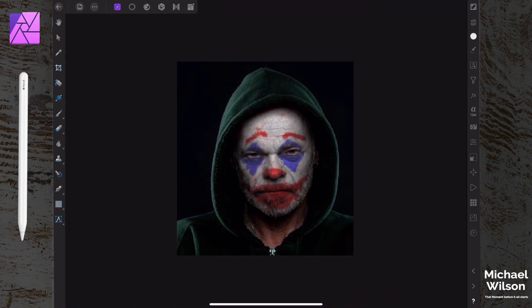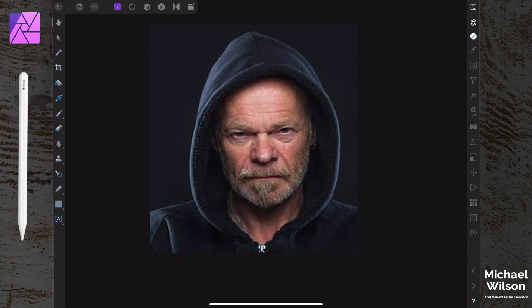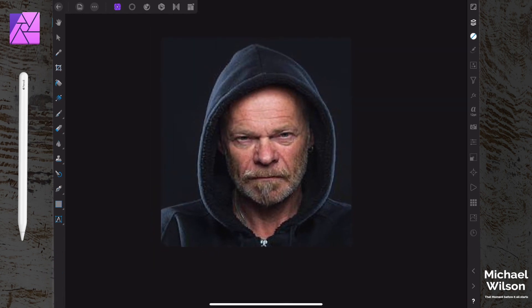Welcome everybody, welcome to another Affinity Photo iPad tutorial. This week we are going to have a go at doing the Joker. As we can see on screen here, this is where we're going to end up - we're going to start with this photo here.